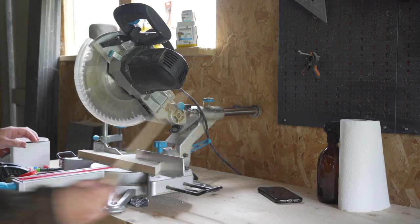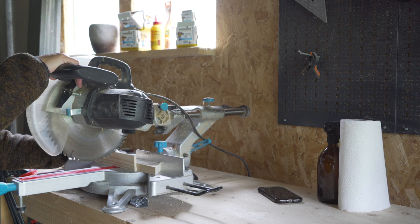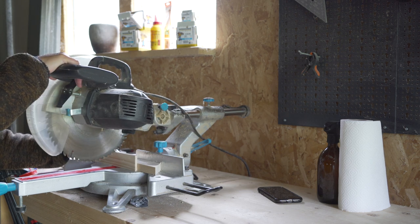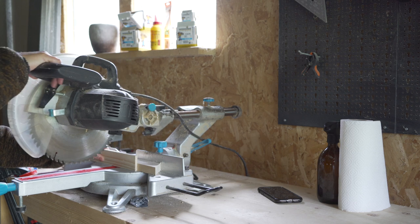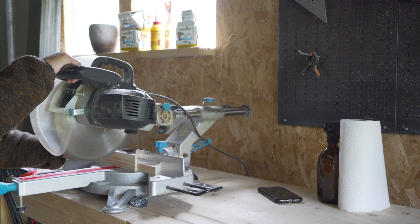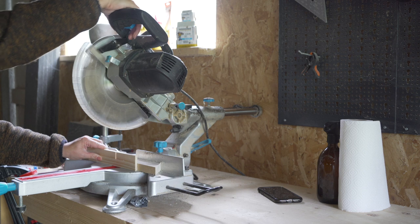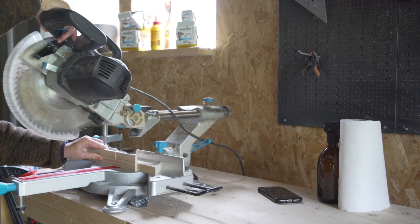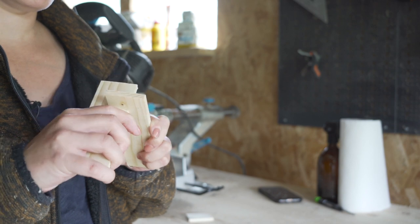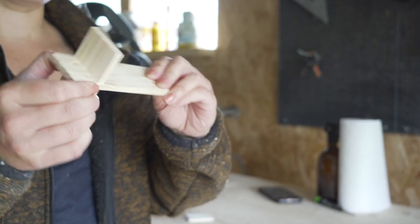I tested this method out on a scrap piece of wood first because I know me — I will destroy 60 euros of wood in three seconds if I don't. I put a piece of wood behind it just to serve as a spacer so that I can move the saw back and forth along the entire stack of slats. Without this, the cut would have the curve of the saw blade and the slats in the back would have cuts that aren't as deep as the ones in the front. So that is satisfying.